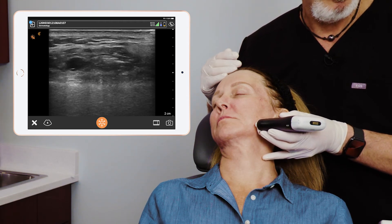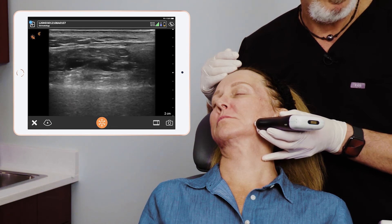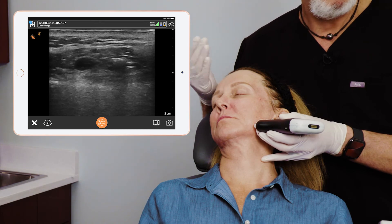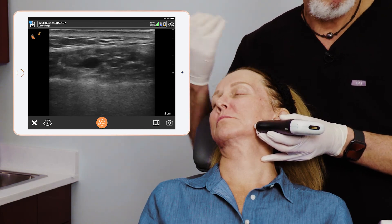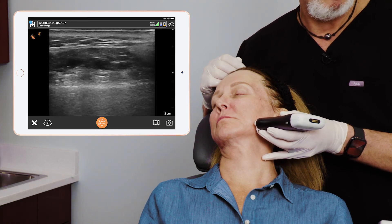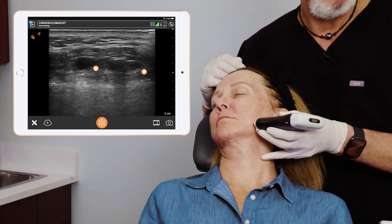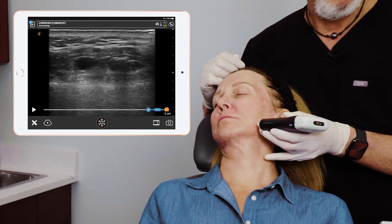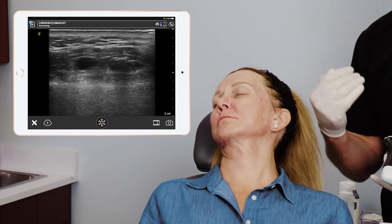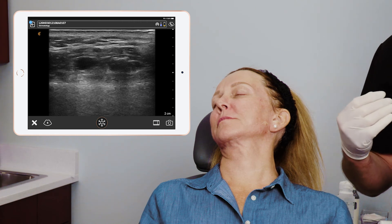You can tell it's HA because of that posterior enhancement - that's what HA looks like. Very anechoic, meaning black, and then posterior enhancement is white, behind it or deep to it. There are the two boluses right there next to each other. There's the two boluses, a little bit off of the periosteum, that posterior enhancement, and the anechoic HA product. Patient did great, hardly felt a thing.